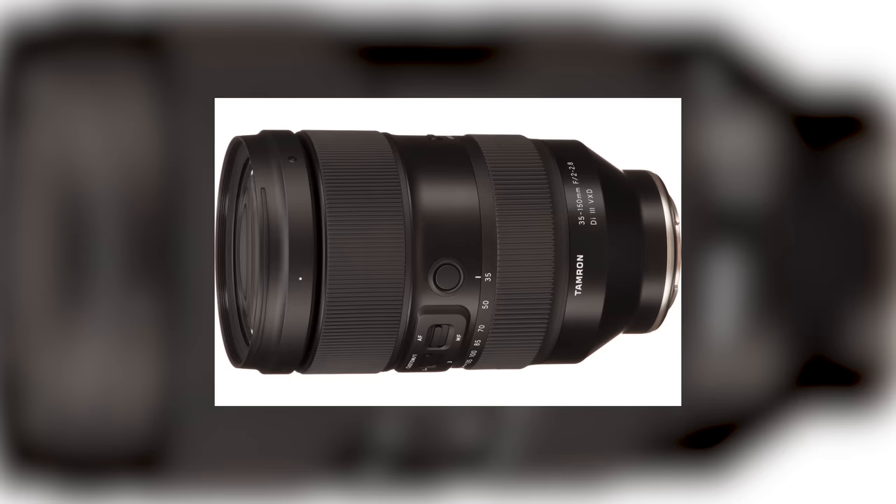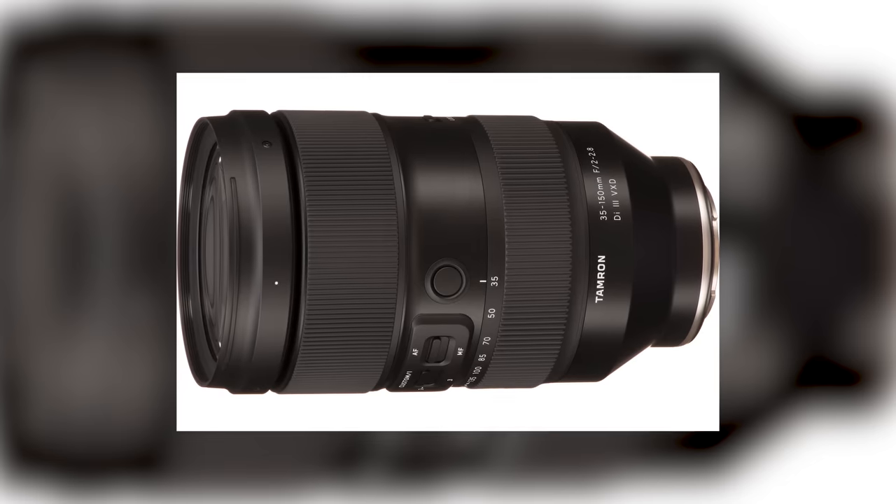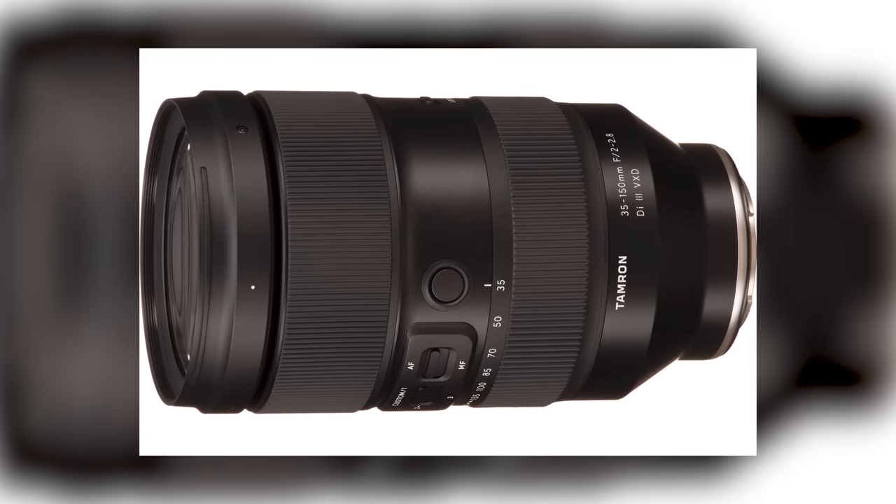Jared Polin, froknowsphoto.com, and this is a review of the Tamron 35-150 F2-2.8, but for the Nikon Z mount.